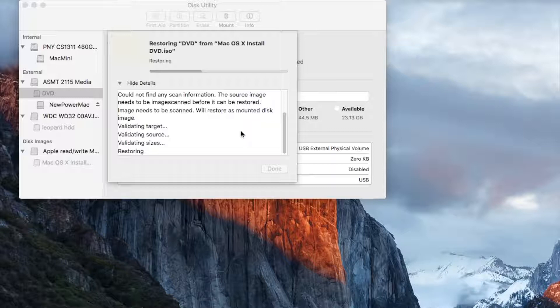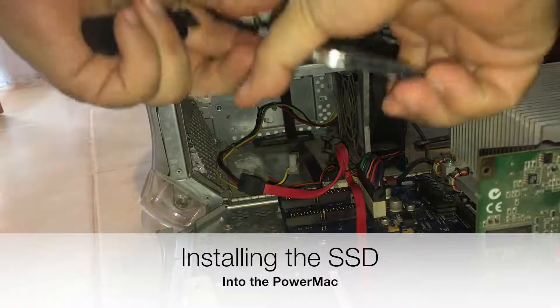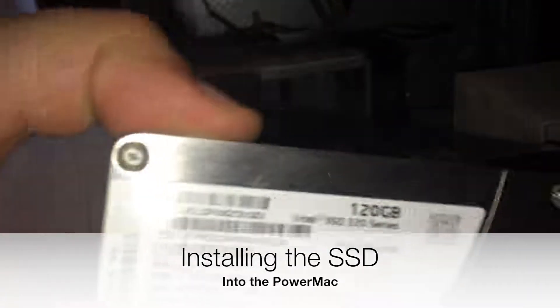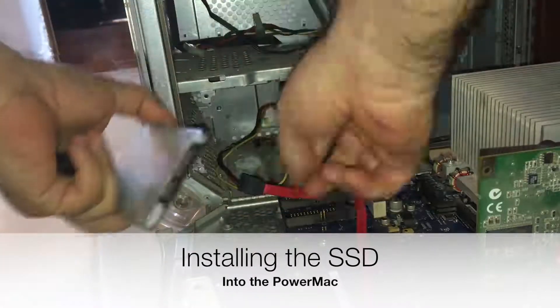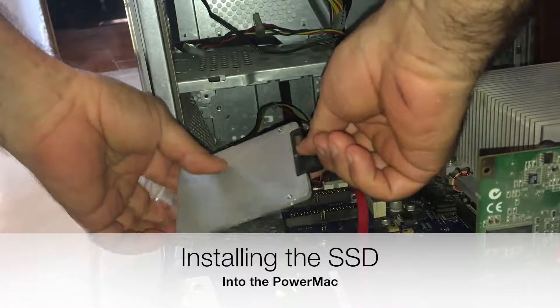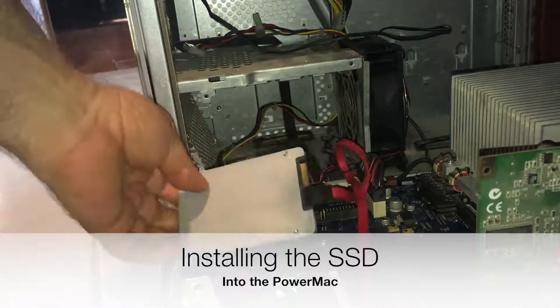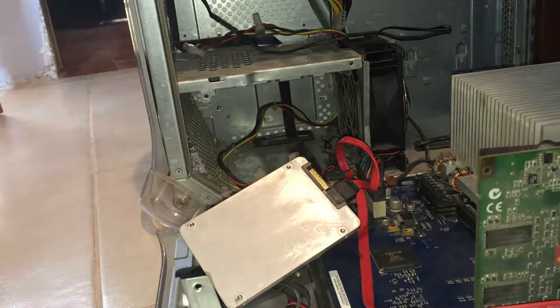I didn't want to boot from the USB because using a pen drive is going to take way more time than using an internal drive. So now I'm putting the SSD drive into the Power Mac. We're going to need the second drive so I'm going to remove this cable. This computer didn't have a serial ATA drive so there is no serial ATA power connector, so I'm going to use an adapter. I won't secure the drive since I'm not planning to use this computer long-term — this is only an experiment.